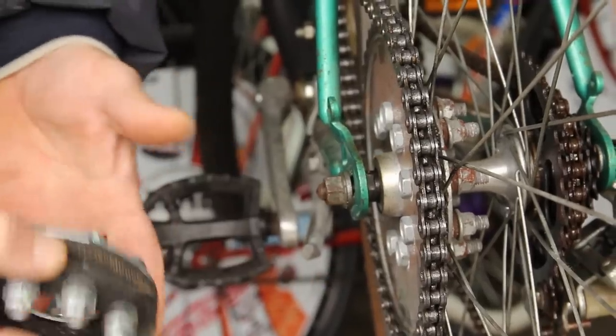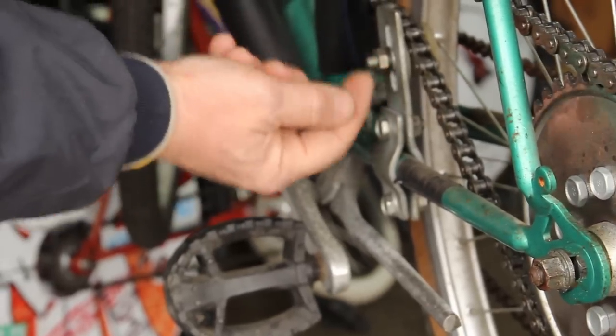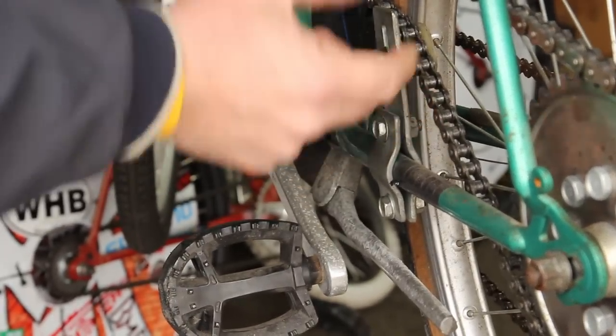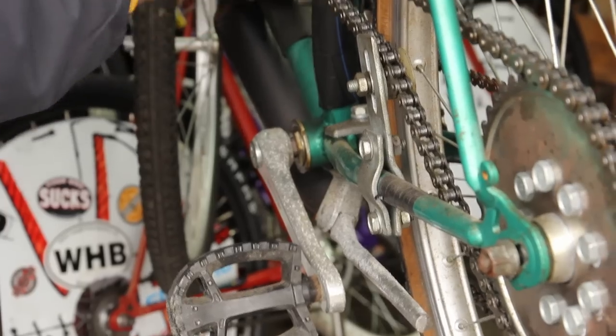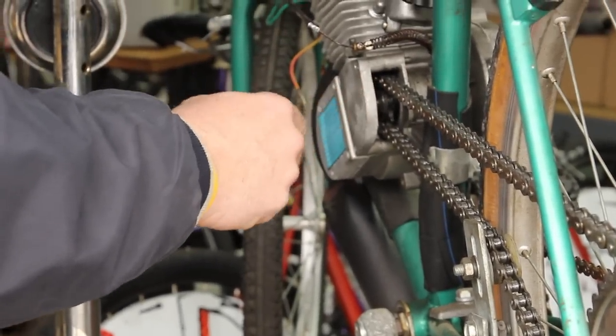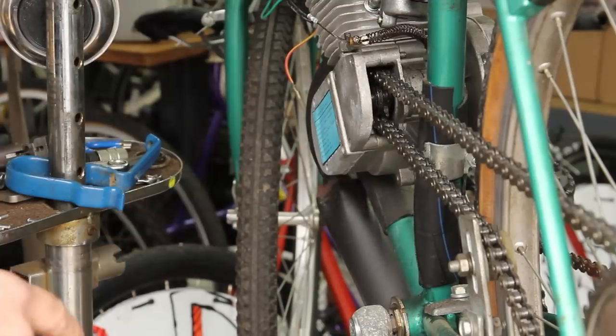This is the toughest part. We've got a chain tensioner here — this is the factory chain tensioner right here. We can move this up and down accordingly to get our chain somewhat tight. In the initial stages our chain was too loose, it jammed up in here and we had to take it apart. This is your clutch, which we'll get into in a minute.